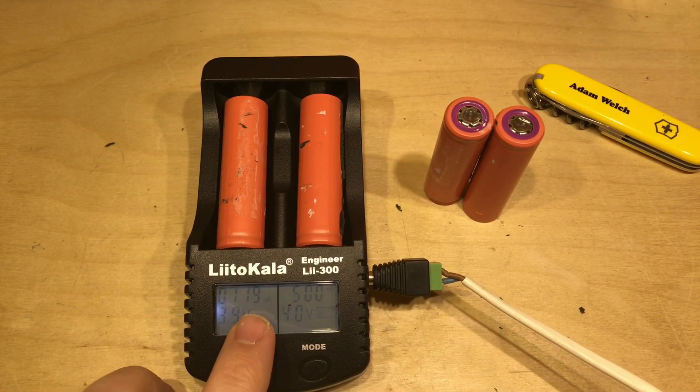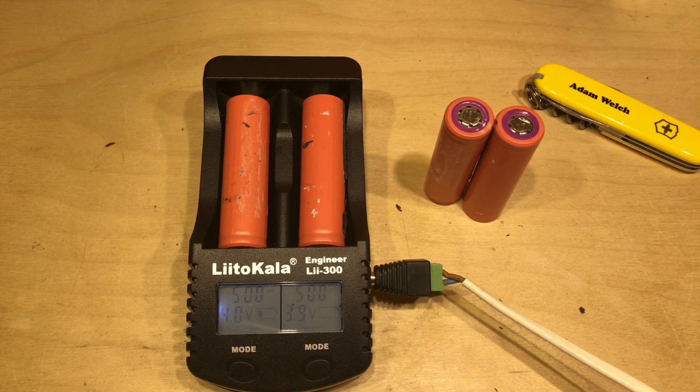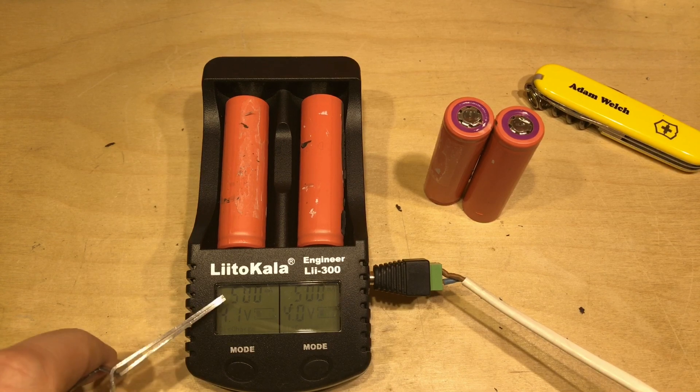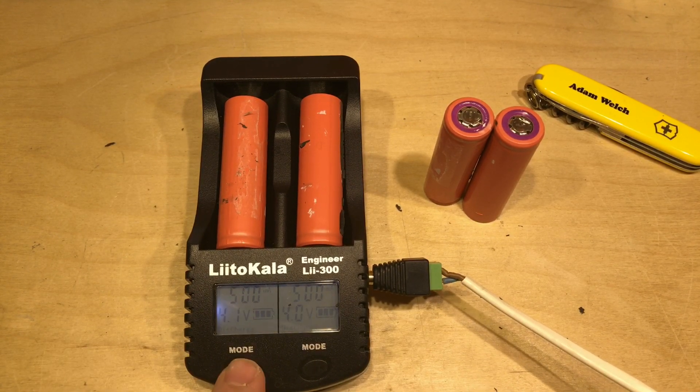On this side it's a bit faint - 119 milli-ohms, 3.9 volts. Pressing and holding the mode button and changing it to discharge mode, it will charge them up, discharge them, log that capacity, and then charge them back up to 4.2 volts. The Liitokala only charges and discharges at 500 milliamps, and that's fine - I've set a benchmark with all my 18650s. Their capacities have always been rated at that 500 milliamp discharge rate, so I'm just creating a consistent benchmark to organize these cells into packs correctly.